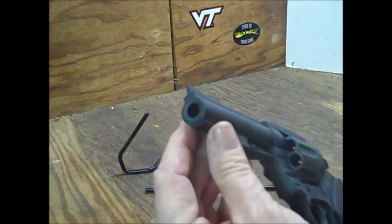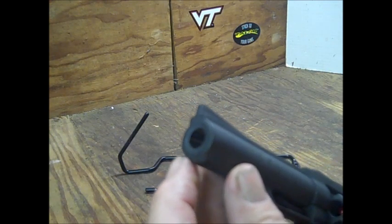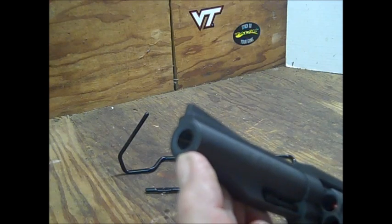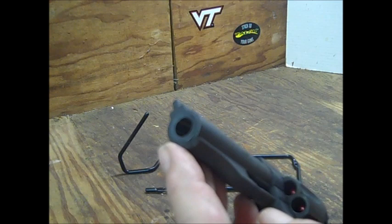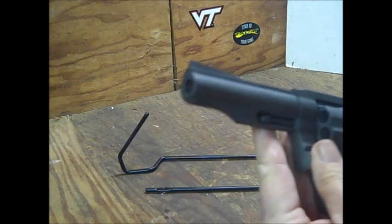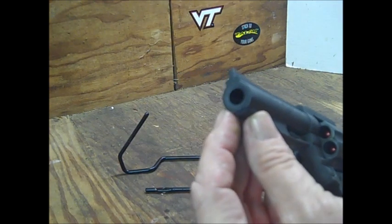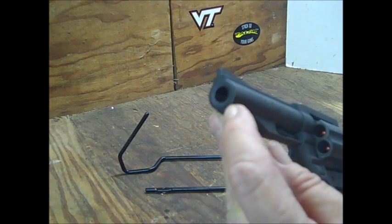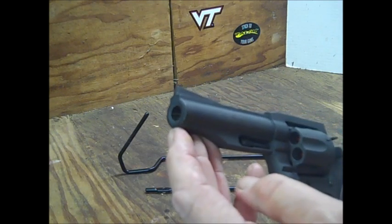One thing to note — the barrel crown. That barrel is maybe semi-crowned or not crowned at all. I prefer a revolver with a crown on it. Now the M206 Rock Island revolver, the snubby version, has a crowned barrel. This one here has a lip — it's really not crowned.